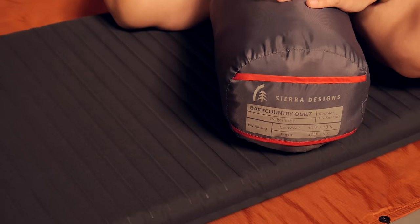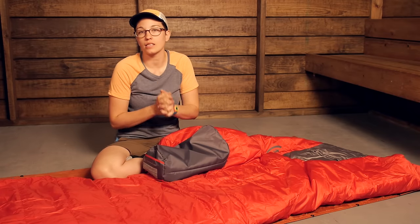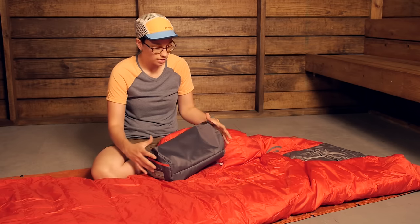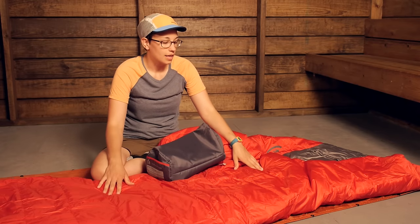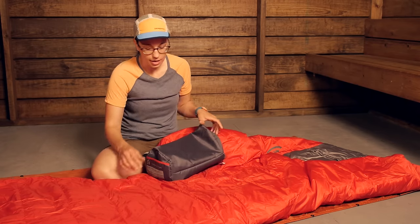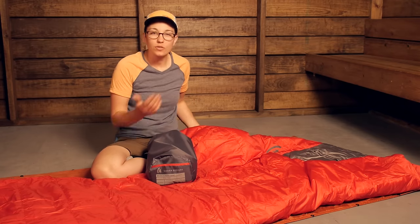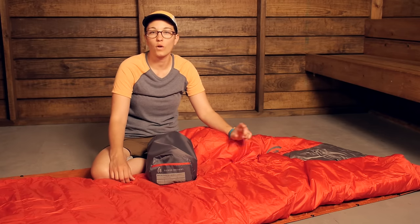Sierra Designs includes a stuff sack and the pack size is very small. It weighs in at around one pound twelve ounces, and you can compress that synthetic insulation down pretty small. This is going to be great for any backpacker or camper who wants a very comfortable, innovative sleeping system that keeps you comfortable in the backcountry, packs down very small so it is not going to take up a lot of room in your pack, and can be used in a couple of different ways. It is the Sierra Designs Backcountry Quilt SIN 1.5.